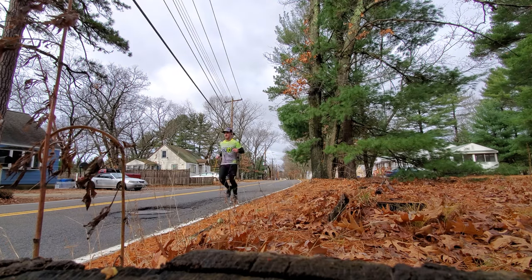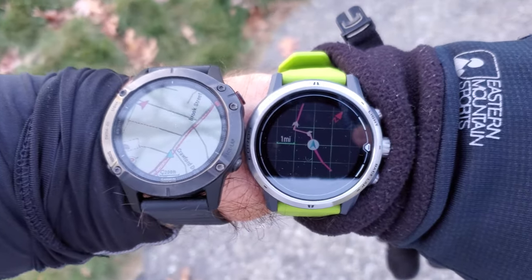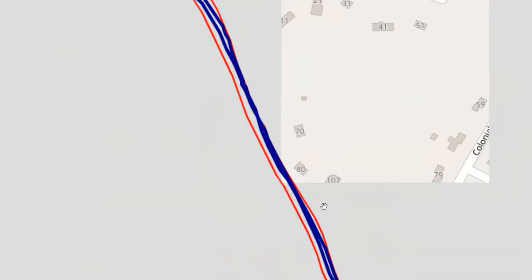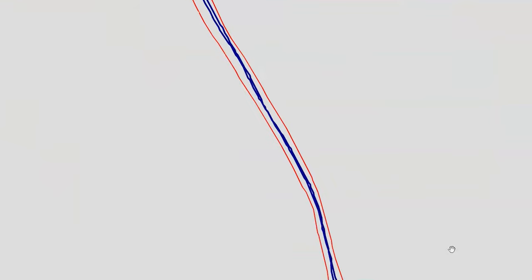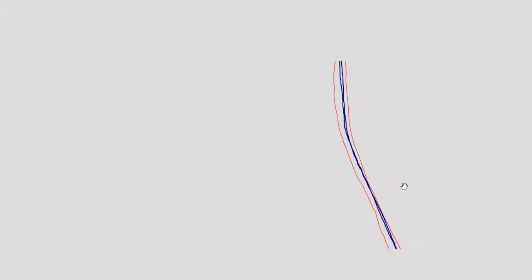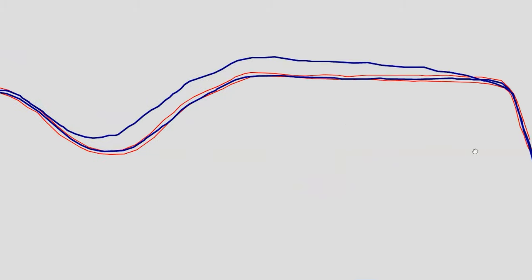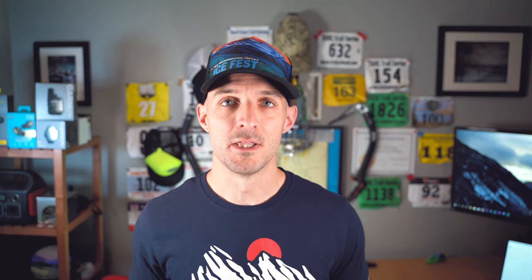To gauge GPS accuracy, I wore both the Garmin Fenix 6 and the COROS APEX PRO on the same wrist on several runs — yes, I looked ridiculous. On a 12-mile out-and-back run, both tracks should line up on top of each other; any deviation indicates GPS fluctuation. The COROS APEX PRO track in blue stayed closer to itself than the Garmin Fenix 6 in red, suggesting it's slightly more accurate in these conditions. However, the COROS did drift significantly in one area before correcting. Despite these variations, both watches showed almost exactly 12 miles — one showed 12.01 and the other 12.07.